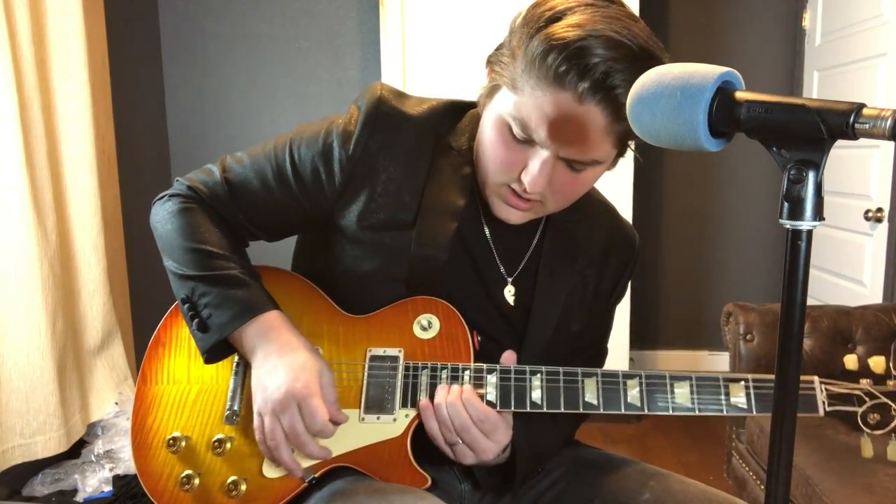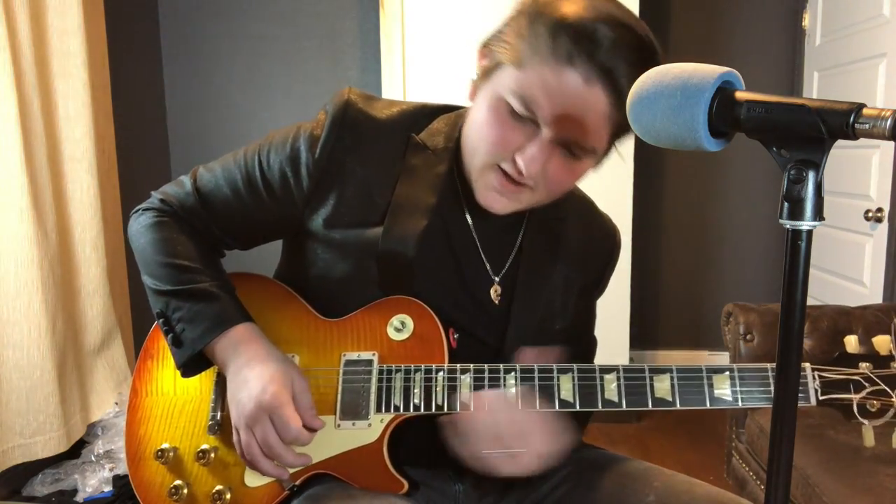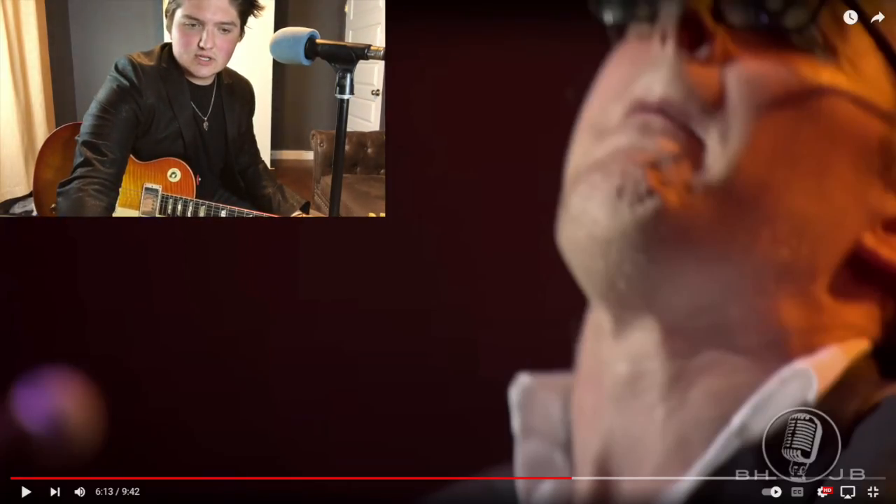Joe Bonamassa could literally just sit here and shred up and down scales to build intensity and show off, but he's not doing that. He's literally just on the high E 19th fret, just bending, building tons of intensity. There's nothing technical about speed, scales, or crazy stuff — it's mainly 99% pentatonic, A major pentatonic. No alternate picking or any of that. He's just being careful with placement of the notes and how he touches them — fingerstyle or with the pick, rolling the knob up or not. It's amazing stuff.